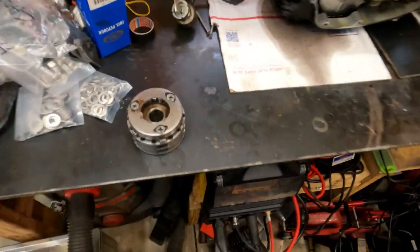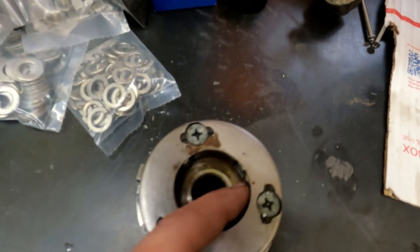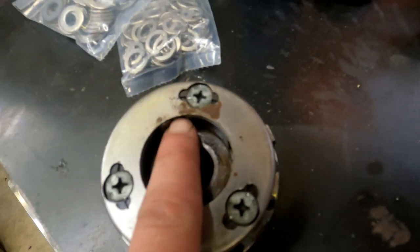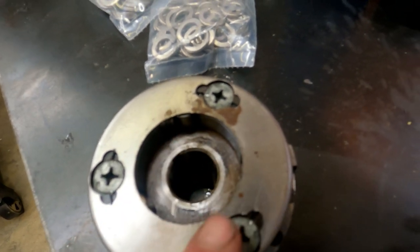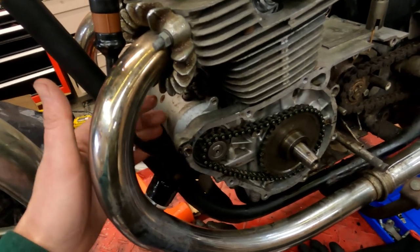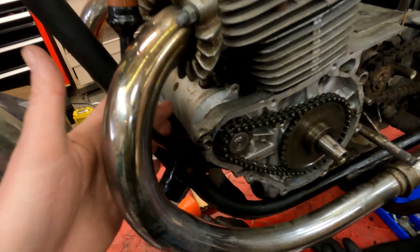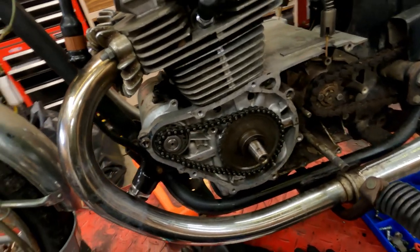Over here we can see our starter clutch - there are our springs and rollers. It's not totally disintegrated like these sometimes get, but you can see how they're kind of sticking - they should be much firmer - so I'm going to go ahead and replace the springs and caps and everything in the starter clutch. On top of that, when I bench tested the starter motor itself, it's making some vicious noises from within, so the starter motor is shot. I'm probably just going to get a used working one off eBay - not even going to bother disassembling it, just get a used one that works for like 30 bucks.